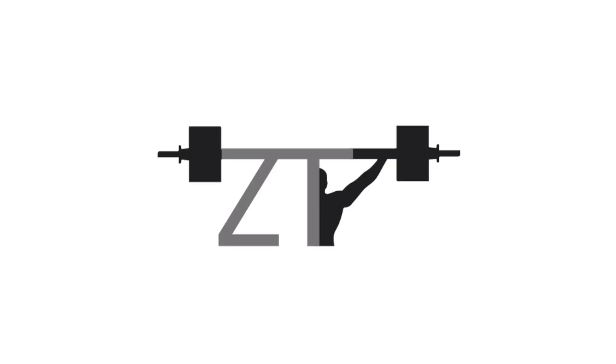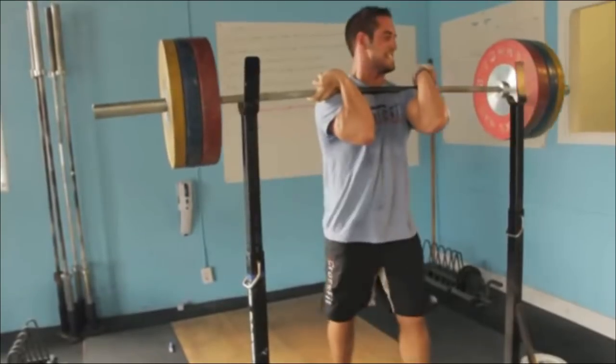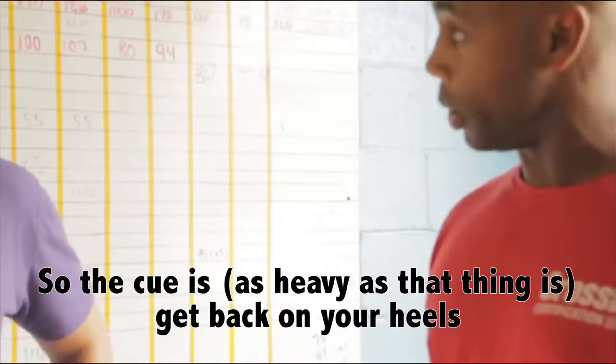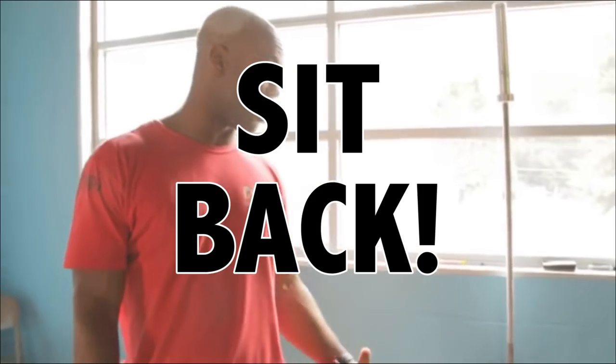Let me just start this video off by saying the weight in the heels cue for the squat is absolute bullshit. There are several cues that go along with it — one of them being vertical shin, the other being sit back or get the hips back. I'm pretty tired of them. The reasoning for all three of these cues is to not have the knees track forward too far.